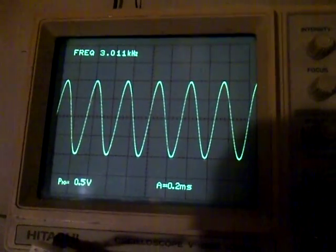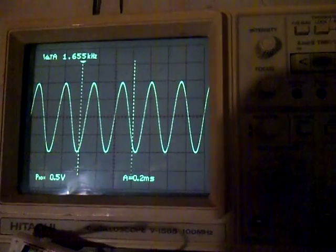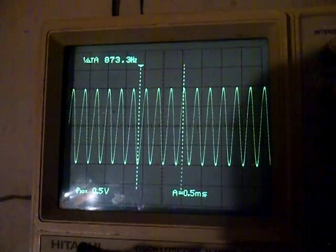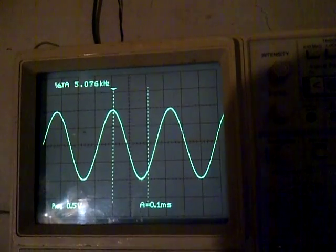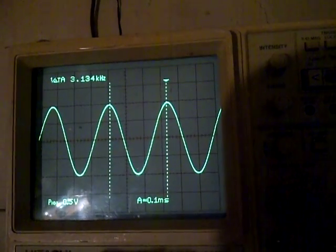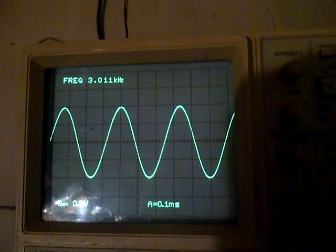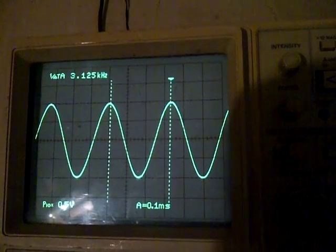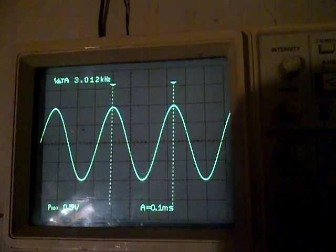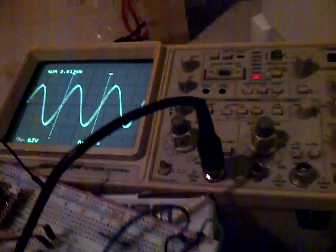Switching over to the cursors, I can adjust my frequency using this button. The cursors automatically update — peak to peak is showing three point one three four, which is close enough. Going down I can find the exact frequency at three point zero one one kilohertz, and moving both cursors together I'm pretty much bang on.